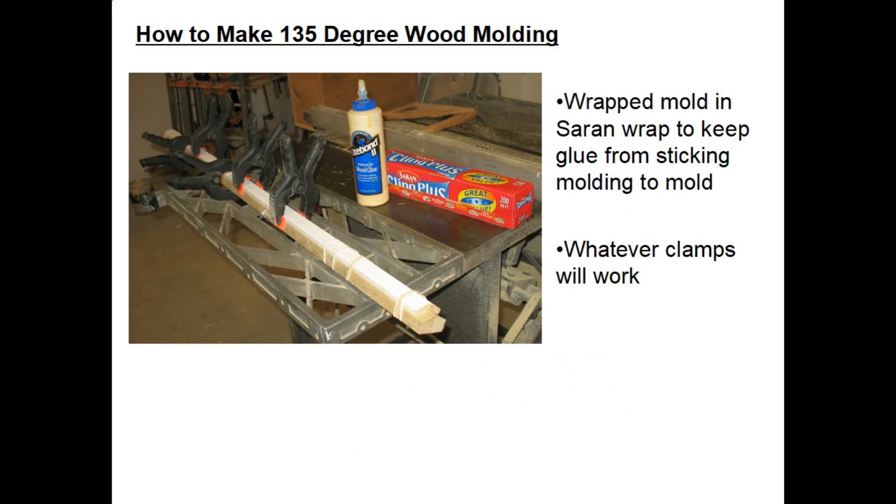The next step was to glue and clamp up the two pieces to make the molding I needed. However, if I just glued the two pieces and set them on the fixture, the glue would probably stick everything together and create a problem. What I learned is to use clear saran wrap and wrap the fixture completely — that keeps the glue from sticking to it. Then I glued my two pieces on and used a combination of string and a plastic black clamp, whatever works for you, to clamp it up and let it dry.